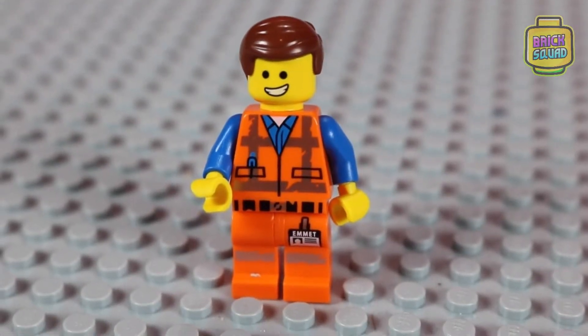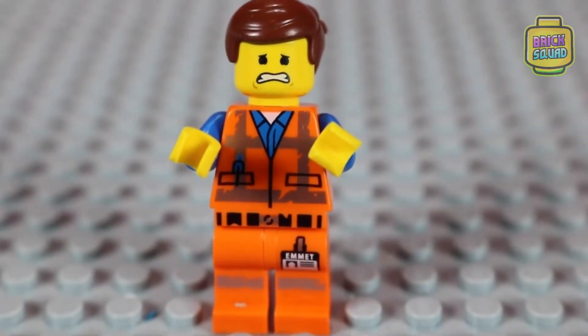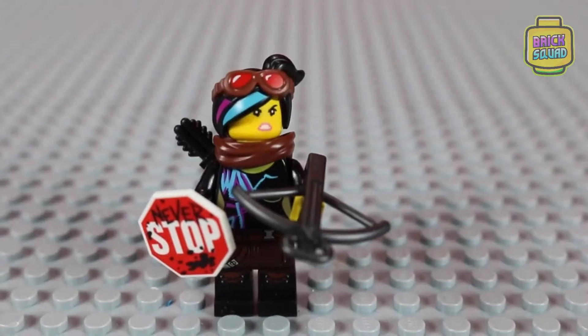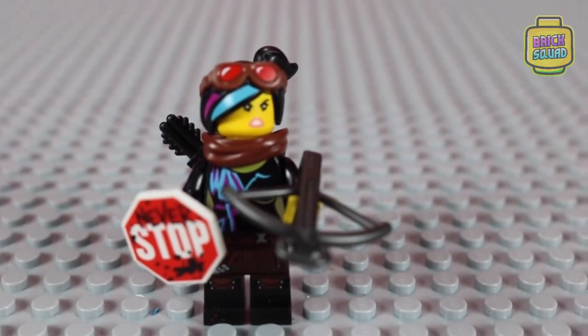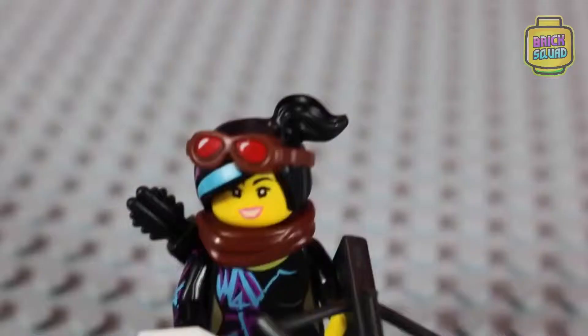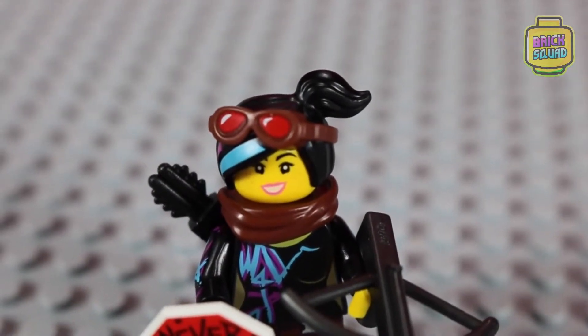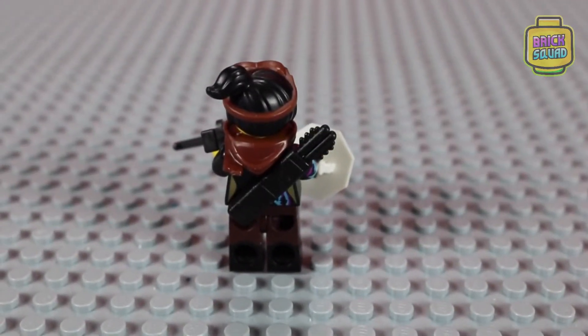And now for the mini figures. We have Emmet — he's waving hi, just normal Emmet how we always see him. And here we have Warrior Lucy. She has goggles on top of her head and a neck-piece scarf. She has a shield that says 'Never Stop' on it, a crossbow, and on the back she has a pack of arrows.